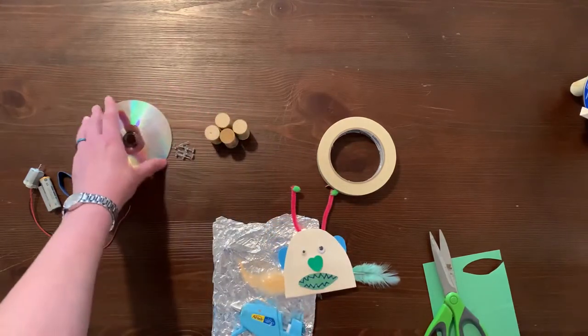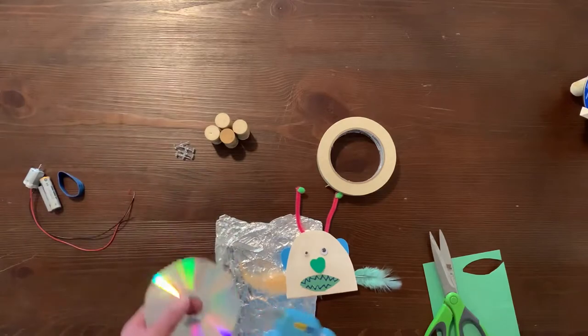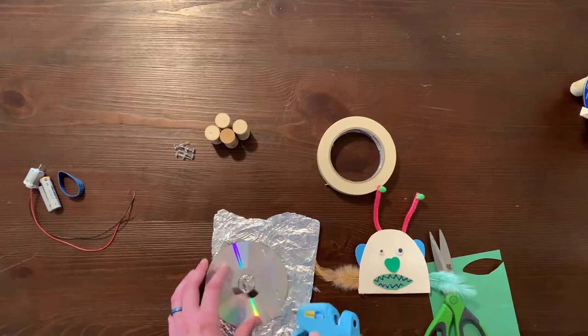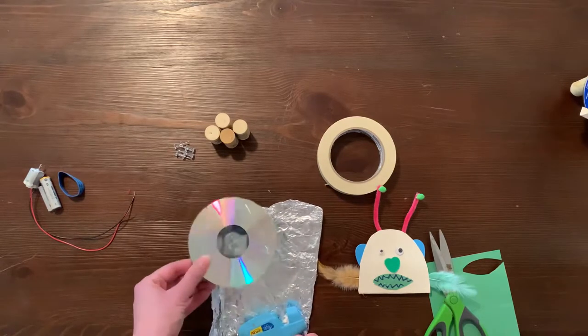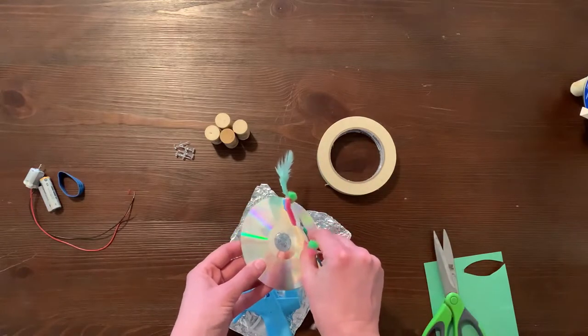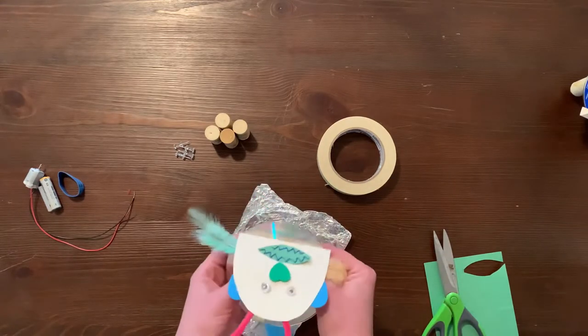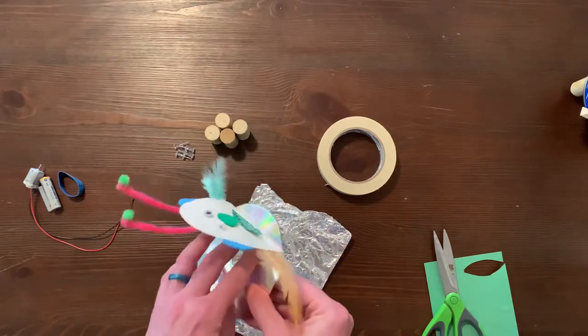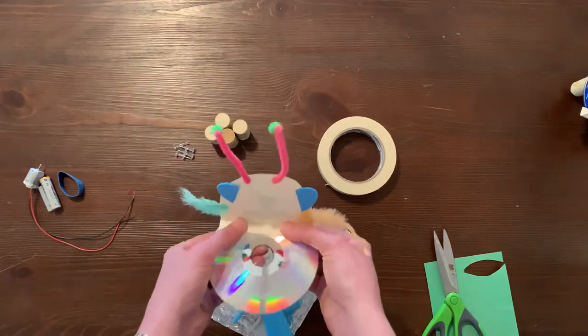Squeeze a thin line of hot glue on the bottom of the neck and attach it to the top of the CD. Be sure to place the head all the way forward on top of the CD to leave room to attach other materials to the remaining space on the top of the CD.